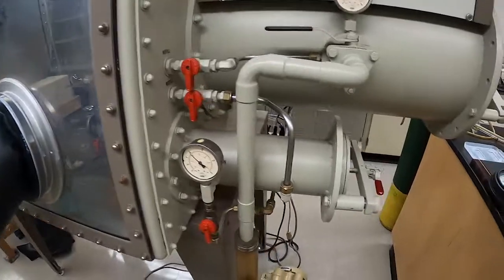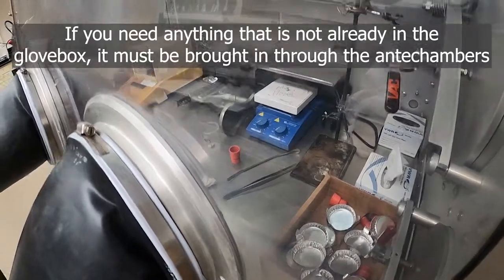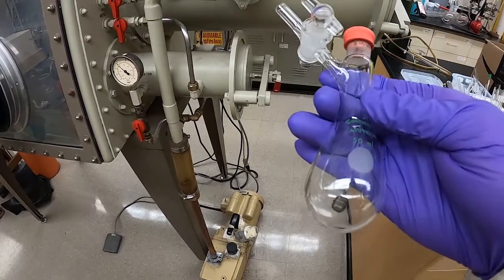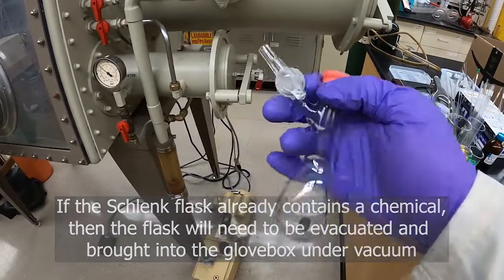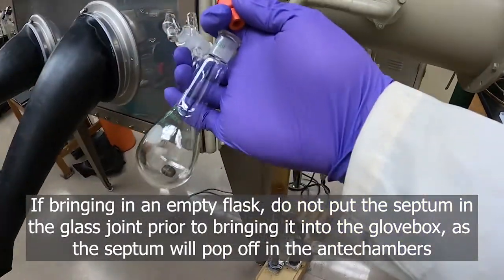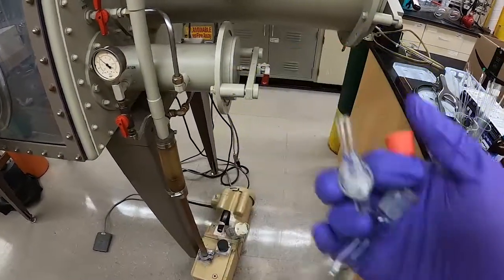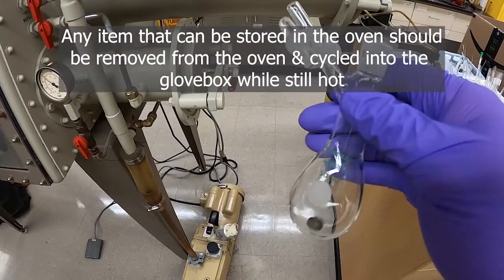To bring things into the glove box, remember that anytime you're working in the glove box you need to bring anything you want to have in there with you. That includes things like a stopcock, septum, stir bars, and that sort of thing. If you're going to bring in something like this Schlenk flask, it either needs to be under vacuum — closed with a vacuum on it — or preferably open without the septum installed.